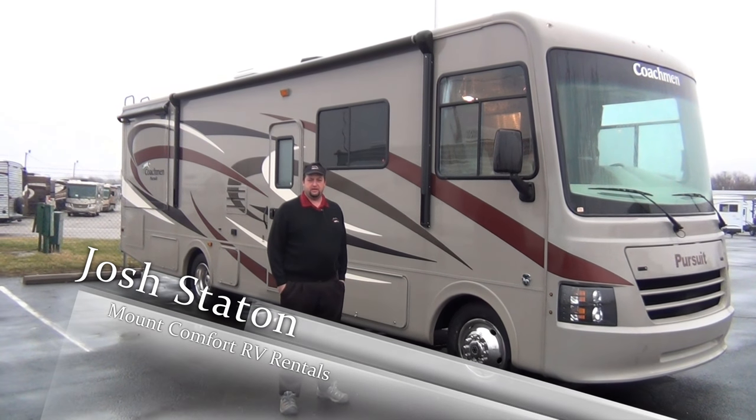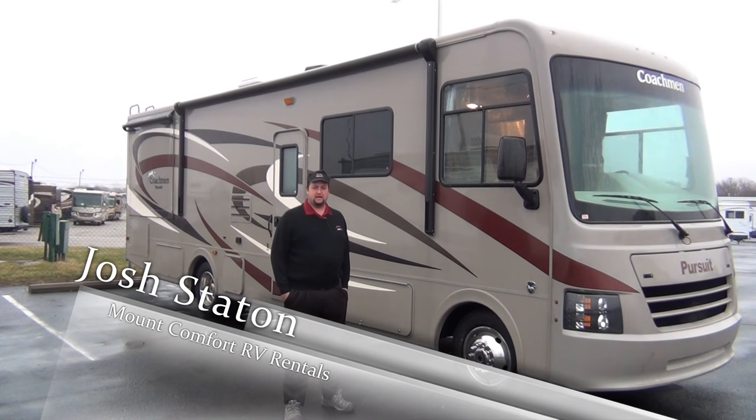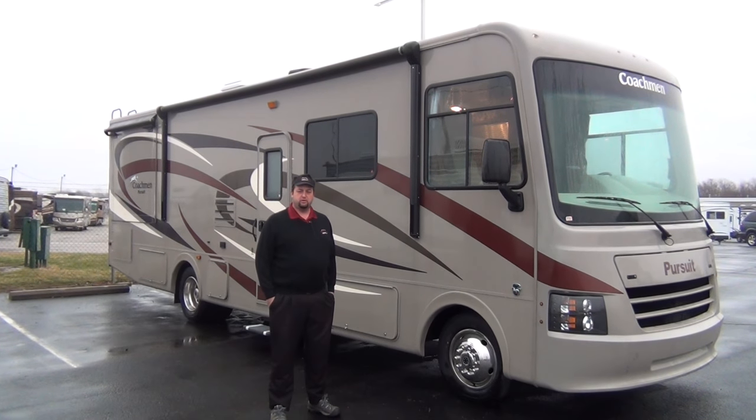Hey guys, Josh Staten here with Mount Comfort RV. Today I'm going to take you through the 29SB Coachman Pursuit. This is in our rental fleet.